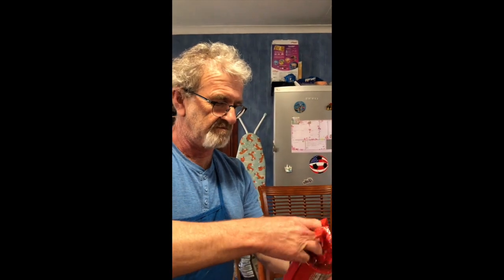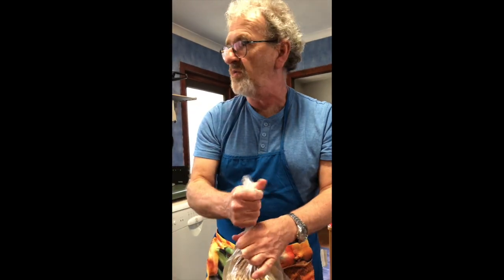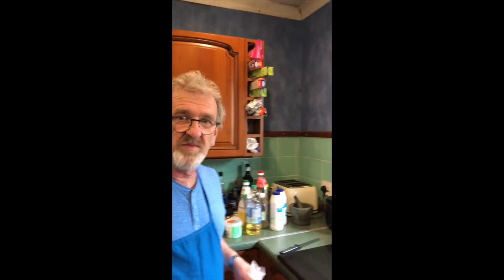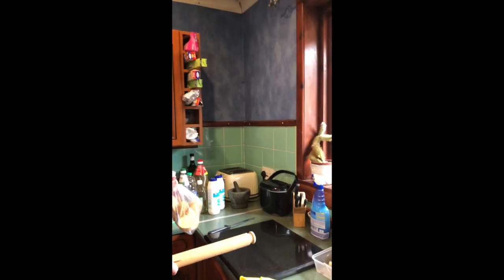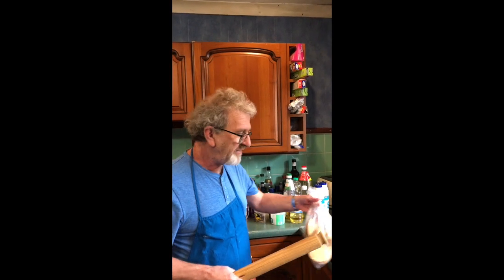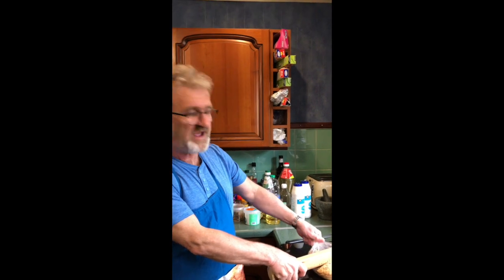While the butter is melting, we're going to smash up the biscuits — this is the fun part. Take the biscuits and stick them in the bag, that's what the bag was for. One implement I never told you about: we're going to need a rolling pin. We're not going to be rolling anything — we're going to be smashing. I've got a hard cutting board here so we don't damage anything. Give them a good whack! I should have held on to that tighter — it's flying out. But here we go.